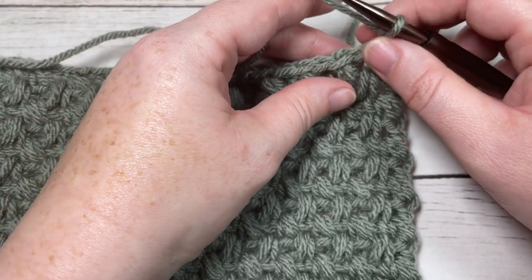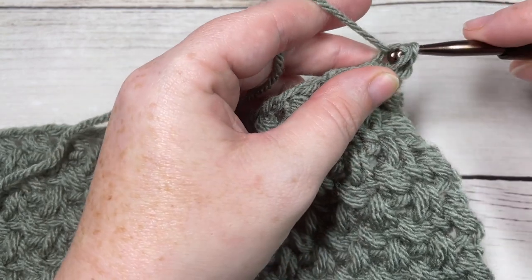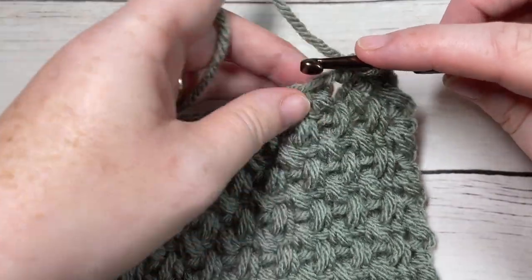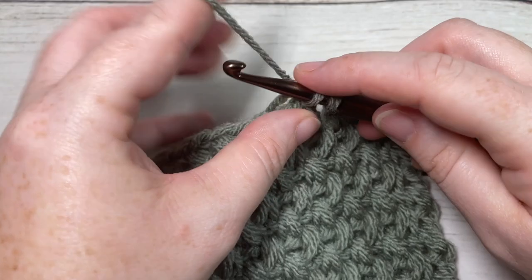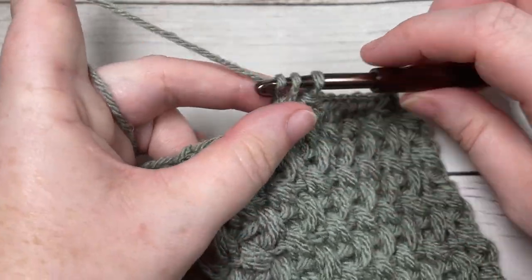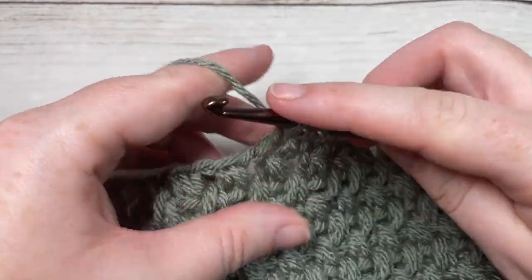Chain one and evenly work thirty-four single crochet stitches all the way across the top of your square. You may find that you need to add a stitch or two in order to get thirty-four, but you do want thirty-four stitches evenly across the top. If you are changing the number of stitches, especially if you're working the Make It Your Way blanket, you'll want to have the same number of stitches across the sides of all your squares, so make note of any changes.